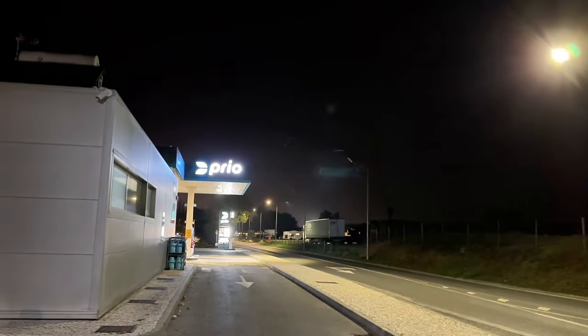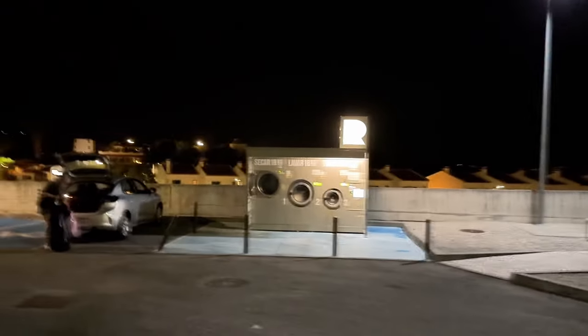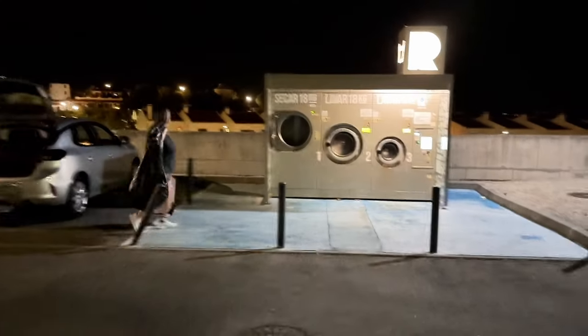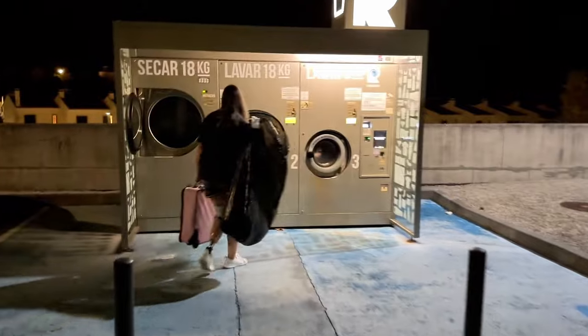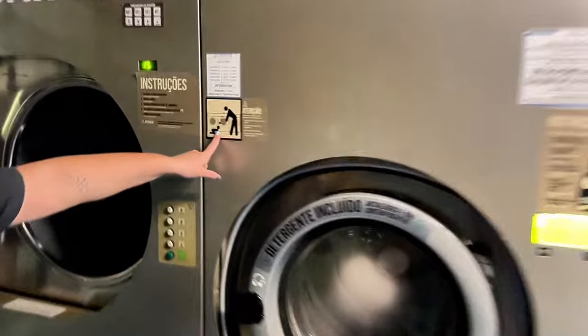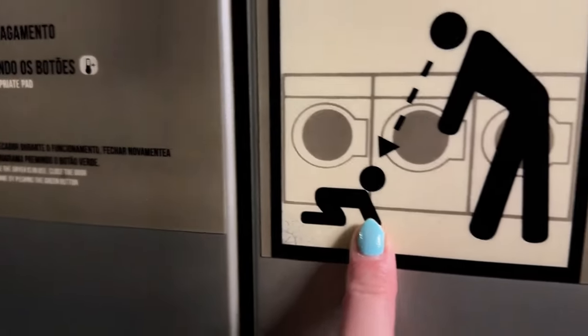Here we are at the gas station doing our laundry — because why not? That's how we do things in Portugal. This would be sketchy, but it's Portugal so we're fine. Like doing laundry at a gas station at midnight! Don't smack your infant when you open the door — watch out for toddlers.